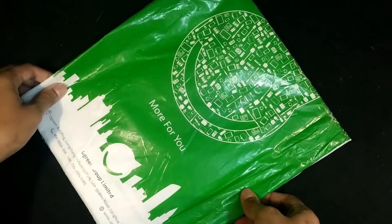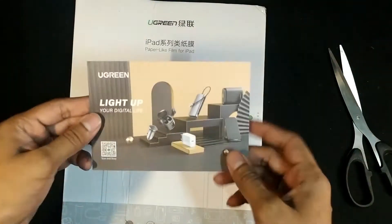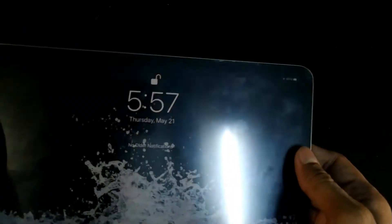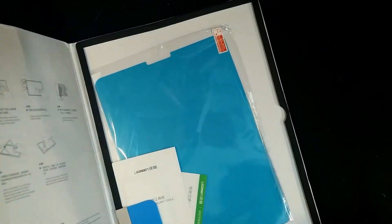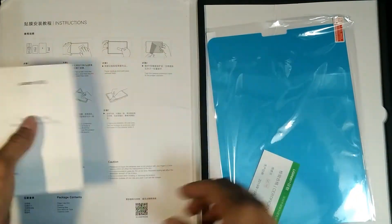The package came like this. Opening the plastic bag, you will see a cardboard cover ensuring safety for the protector. Opening the cover, you will get all the necessary materials for protector application. Instructions are given in Chinese, which is somewhat disappointing.